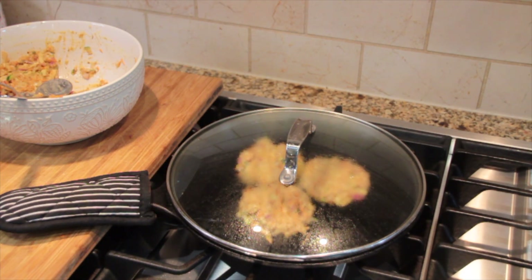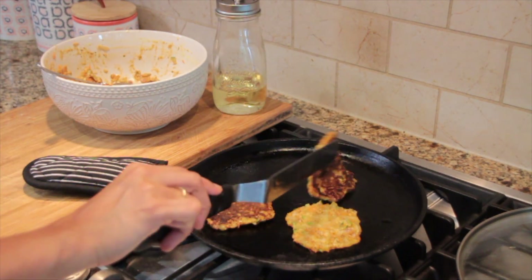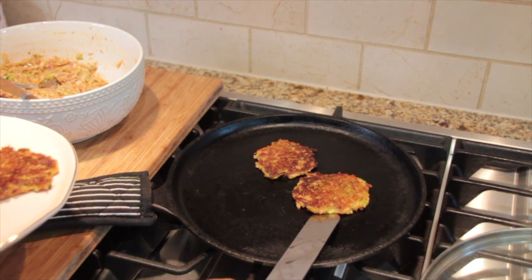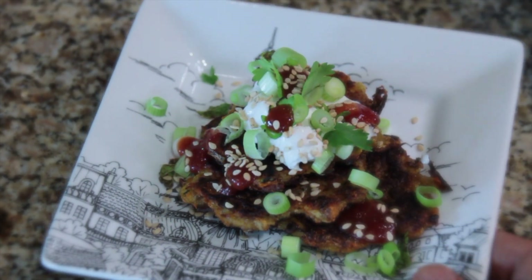Coat the top with some additional oil and flip them to cook on the other side. Plate it with some herbs, spices, or just your favorite sauce — it'll surely win everyone's heart!